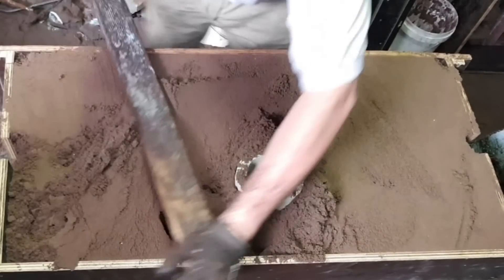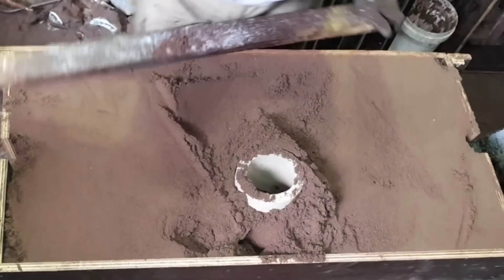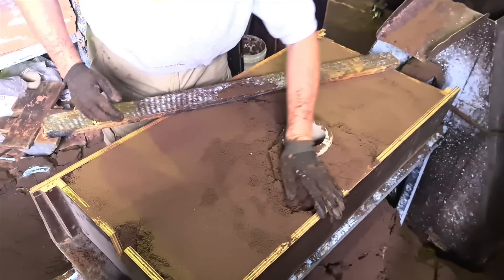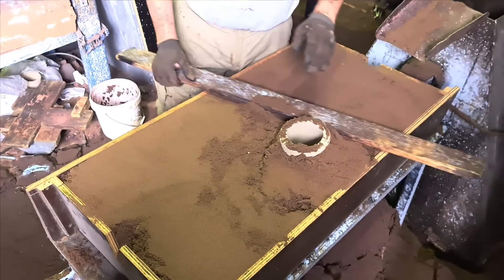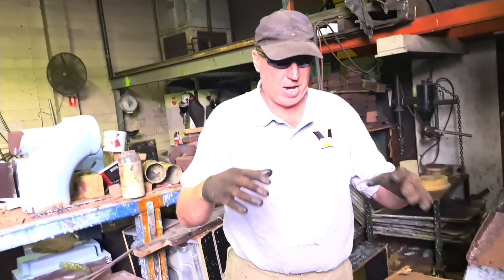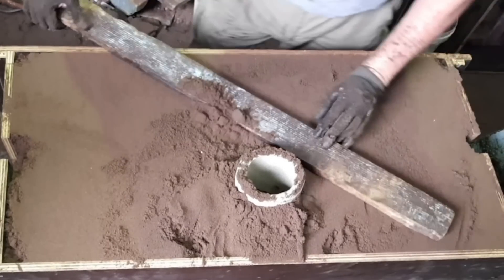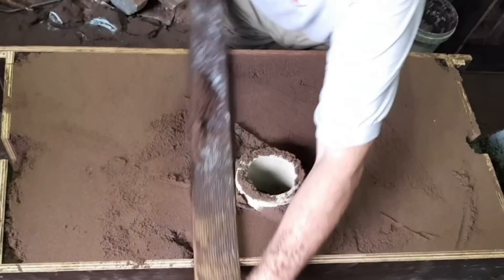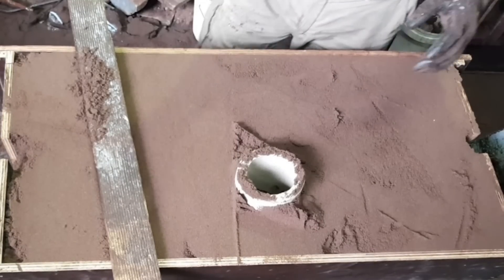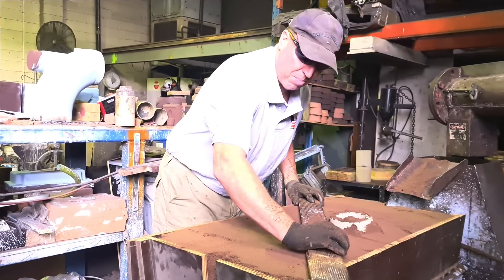It doesn't look like you're pushing down too hard there — you're leveling it off and getting it smooth. But those cavities, it doesn't look like you've really filled them in very hard, and it's not really a necessity, because all the compaction is around the casting. That's the most critical part. The only part that I think is critical here is to be flat, and I don't want too many big holes in it. Wherever the metal is, that's where you need the compaction. The rest is just support, so it can be a little bit porous.